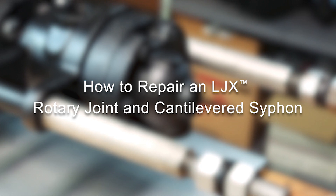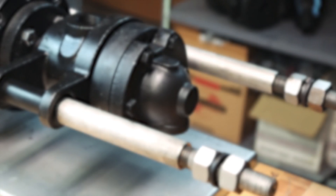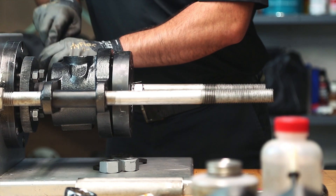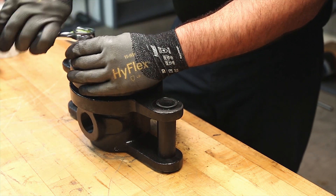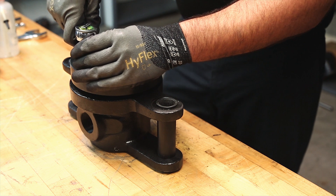The following video shows the removal, repair, and reinstallation of a Caden-Johnson LJX rotary joint and cantilevered siphon. The use of a Caden-Johnson Genuine Part Repair Kit is strongly recommended. Contact your Caden-Johnson representative to order the appropriate kit. Follow your company's safety procedures whenever working on Caden-Johnson products and refer to the Caden-Johnson written repair instructions for more detailed information.